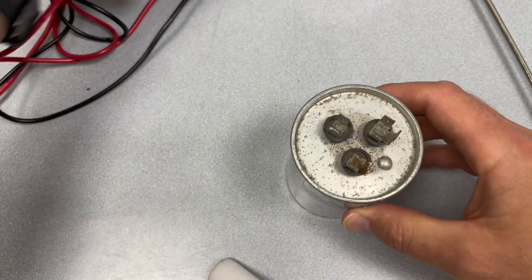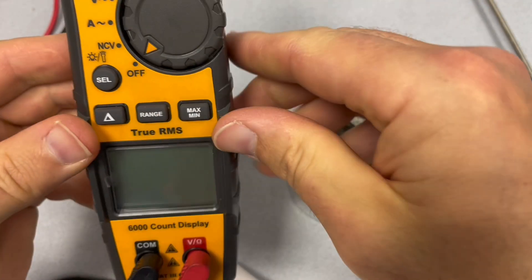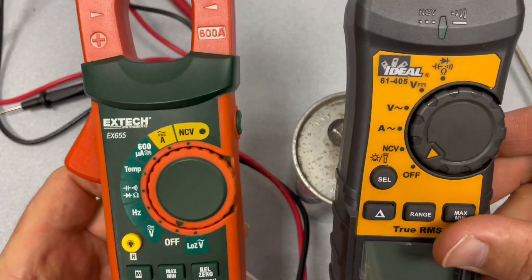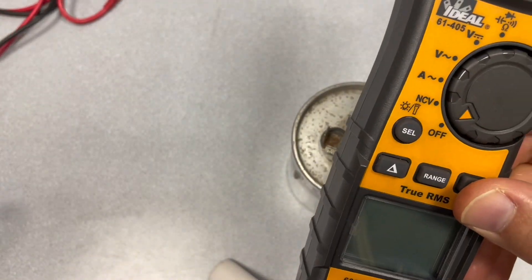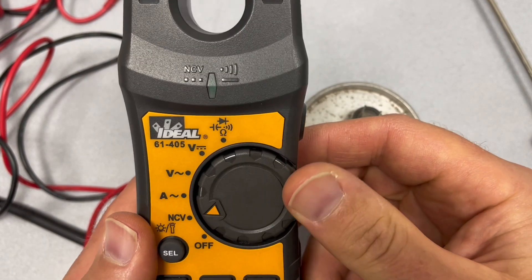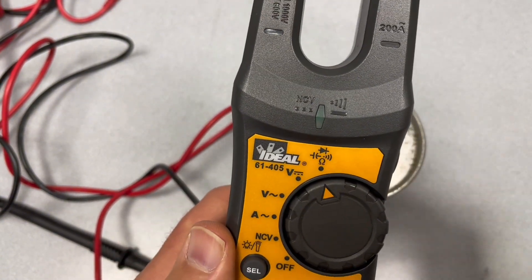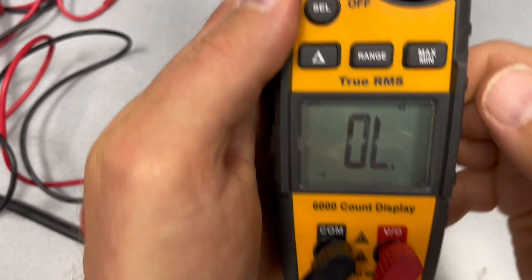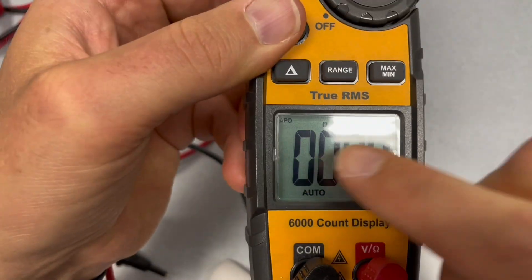Okay, this one I'm going to use a multimeter. I'm going to use two different multimeters just in case. First of all, I'm going to switch it to capacitance — this sign right here is our capacitance — and I'm going to select capacitance on the screen.